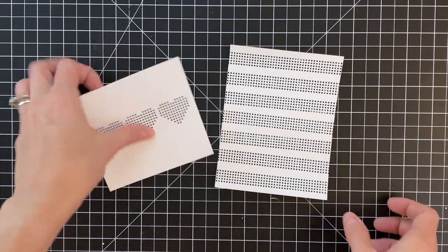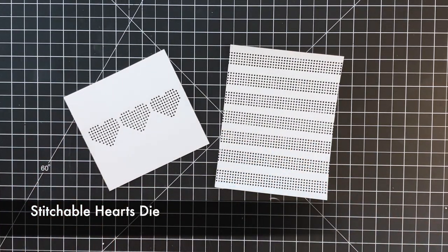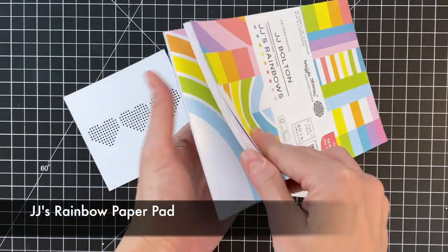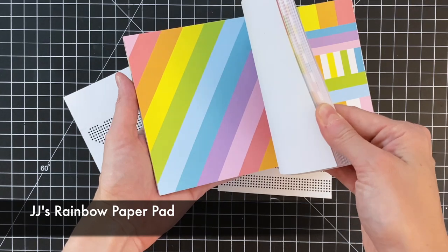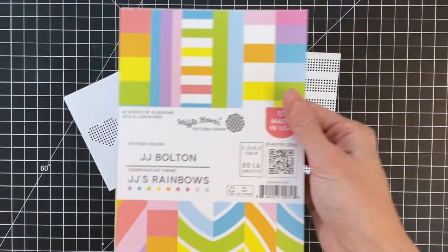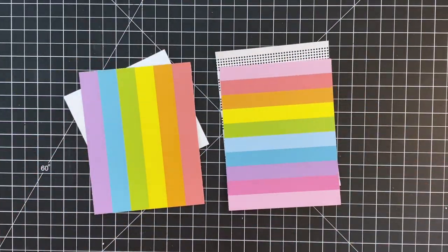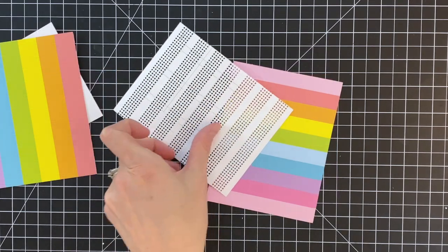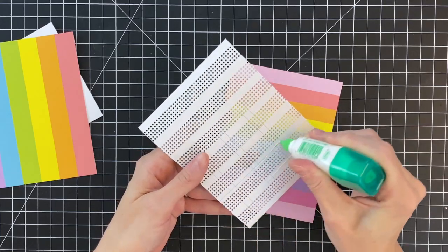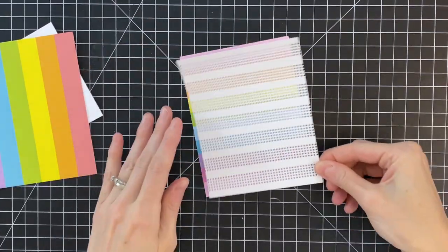I also created a second panel. I used the stitchable hearts die — that one was really easy to create; the three hearts are all on one die, I just centered them on the cardstock and ran it through my die-cutting machine. Here is JJ's Rainbow paper pad. I love this paper pad. I'm going to use this behind these die-cut panels to add all the color. You could of course use colored cardstock, or even create your own strips with colored cardstock, but this paper pad makes putting these cards together so easy.